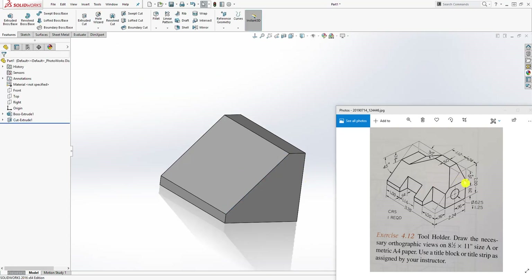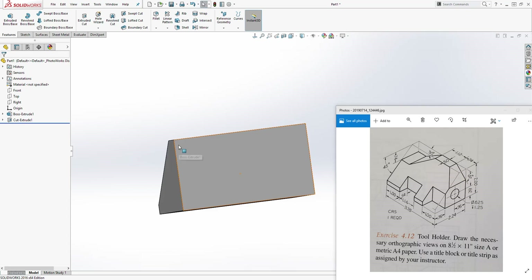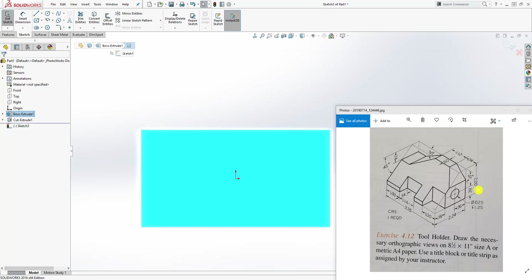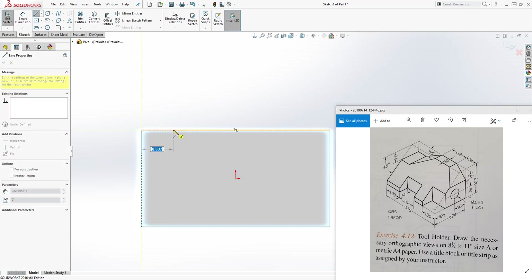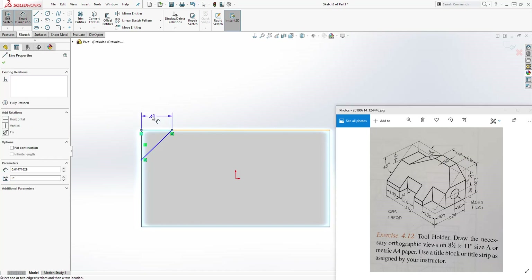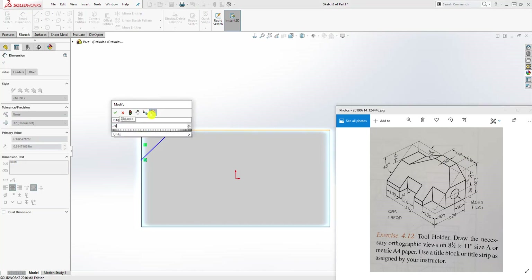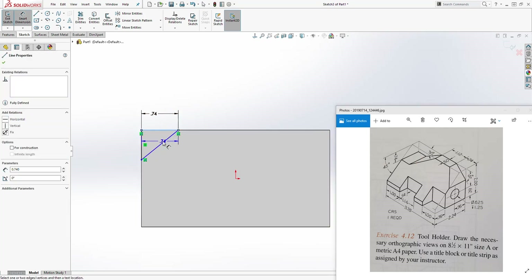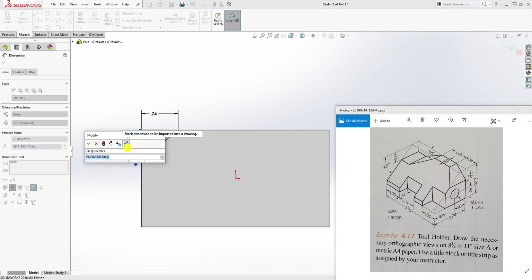The next thing is we can cut the one on the back. Click on this back face, sketch Normal To. They have a triangle shape — draw a triangle on the back, something like this. The distance on the top part of it is 0.74. And the angle coming down from the top face is 45 degrees — draw from that top face to that line at 45 degrees.